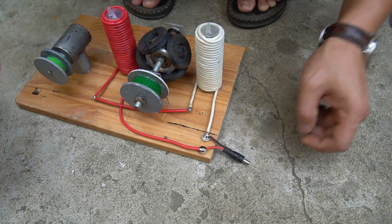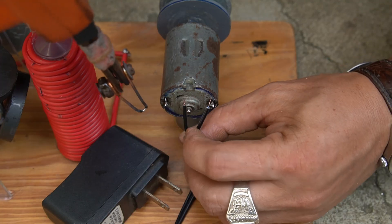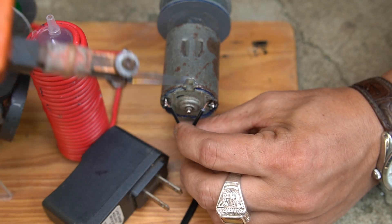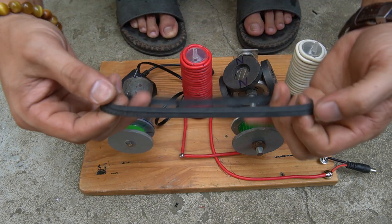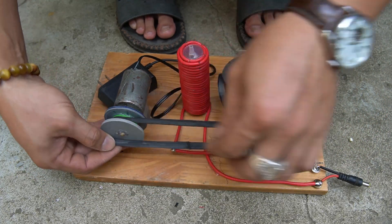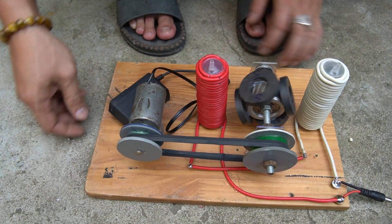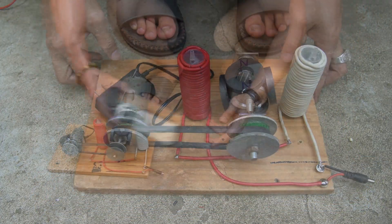I used one connector and soldered it to the two screws. Then I used a piece of rubber band from a bicycle tube to make a belt for the machine. Once I finish my machine I will test it.